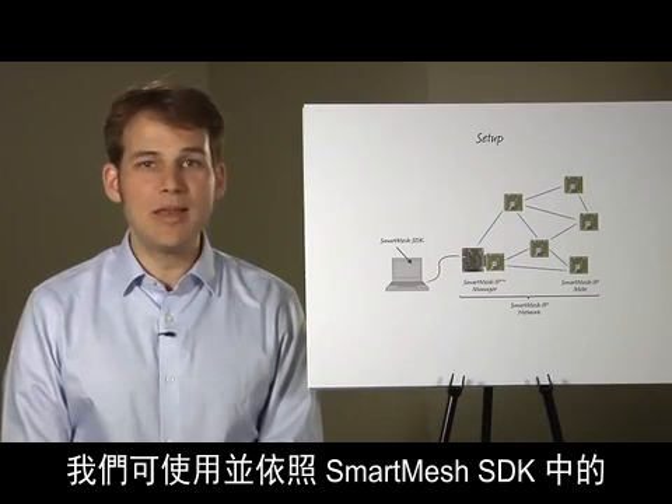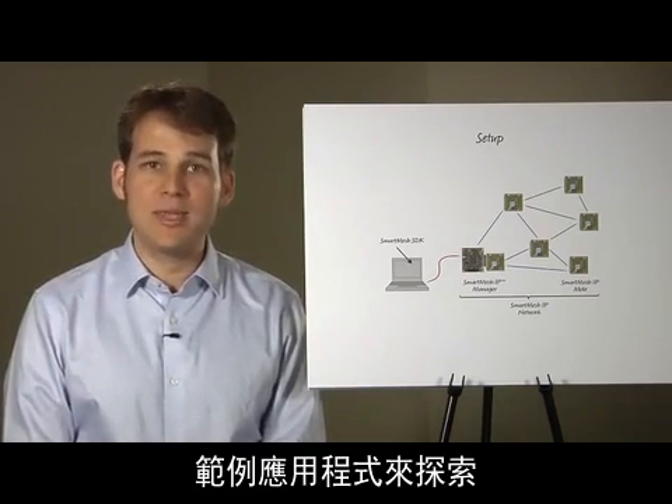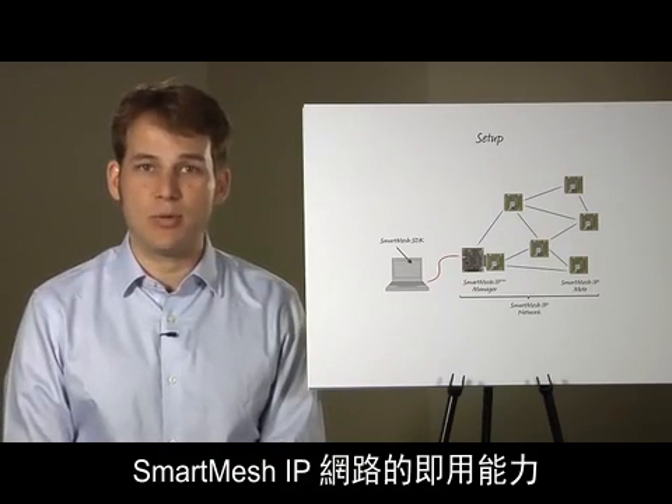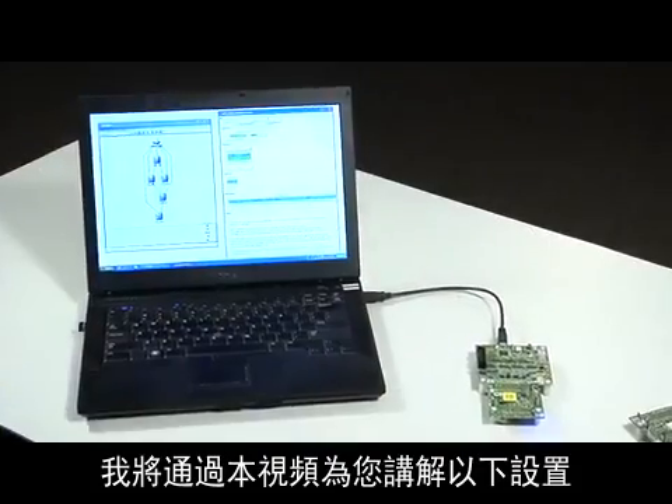We will use sample applications from the Smart Mesh SDK to explore the out-of-the-box capabilities of your Smart Mesh IP network and discuss where you can go from there. To be able to walk you through this video, I have the following setup.